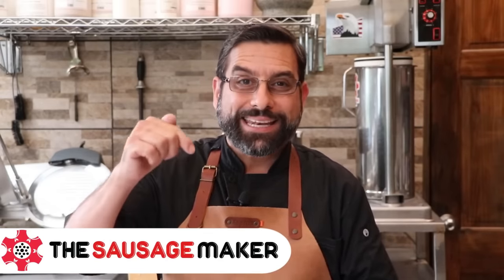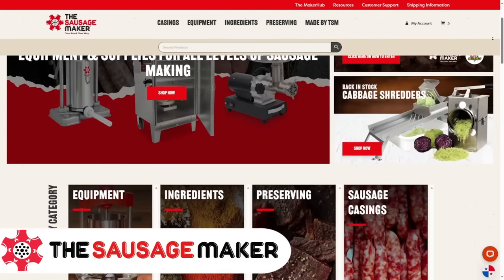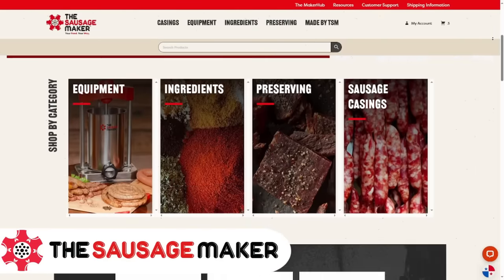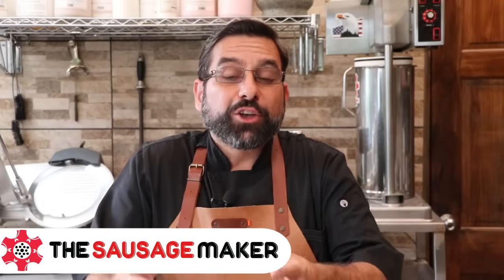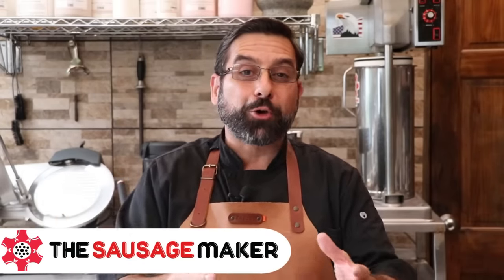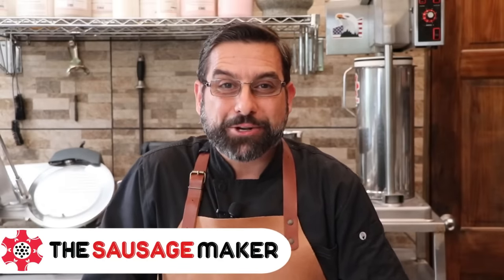Before we begin, a quick word from our sponsor and another product giveaway. We want to thank the Sausage Maker for sponsoring this series. I'm going to put a link to their website in the description box below. They have an updated website with lots of new products and they are a literal one-stop shop for your sausage making supplies — incidentals, butchering tools, sausage making equipment like stuffers or grinders. Be sure to check out the Sausage Maker at SausageMaker.com.